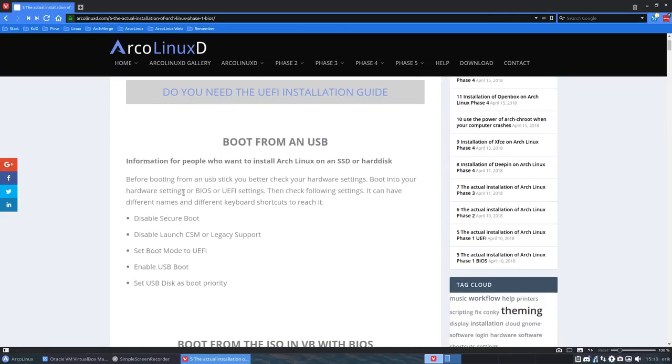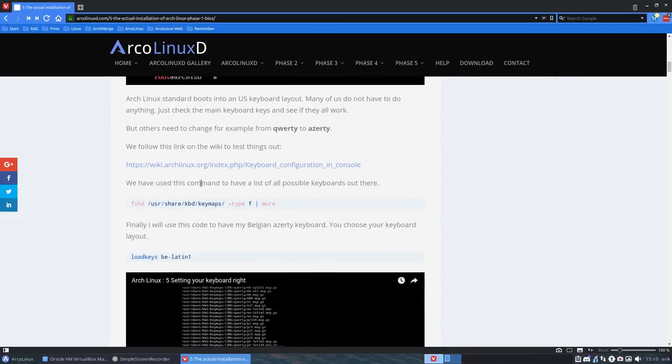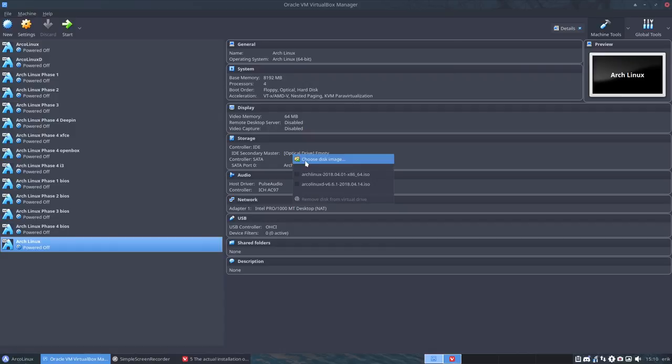I'm basically going to follow the guide here so that you have a video that completes the full setup — phase 1, phase 2, phase 3 through phase 4. Everything is here and ready. We have Arch Linux ready — it's empty, there is no drive in there. So I'm going to put my Arch Linux 2018 April 1st ISO in there.